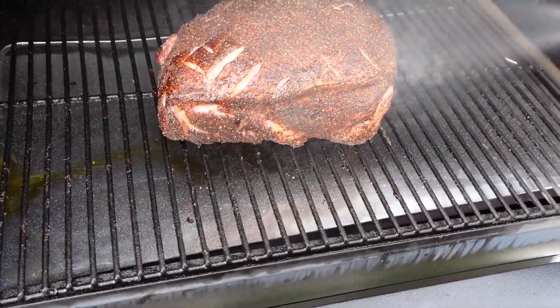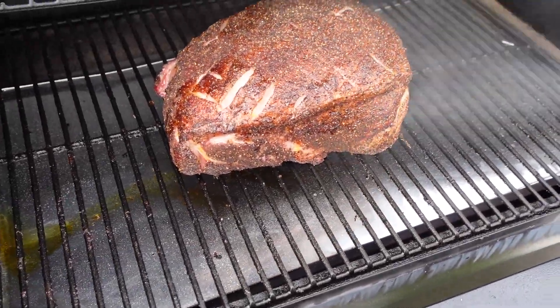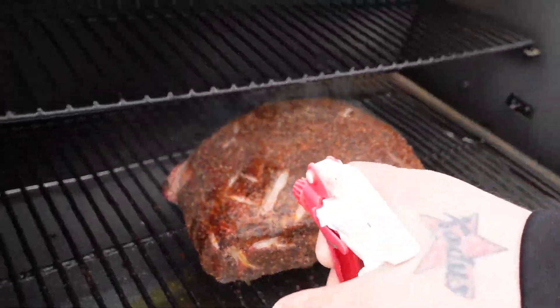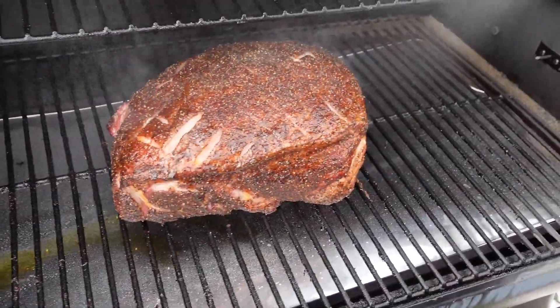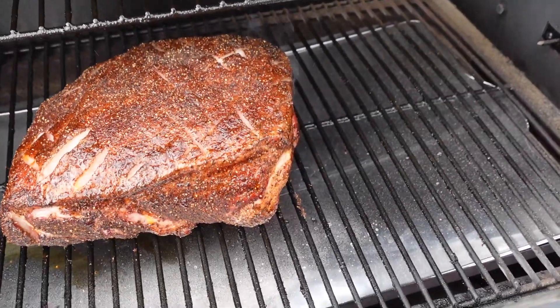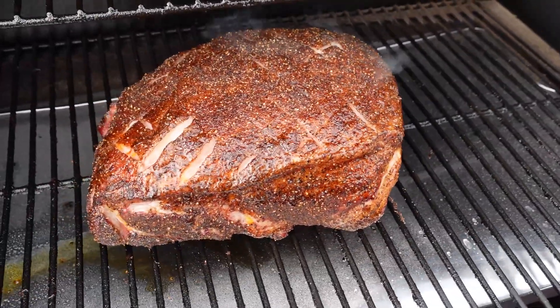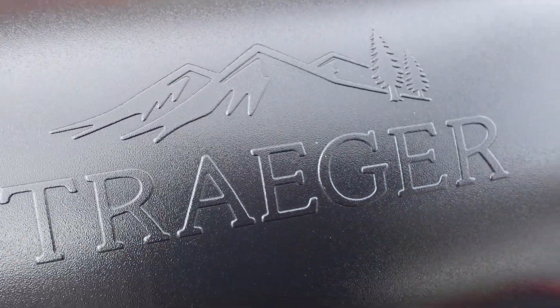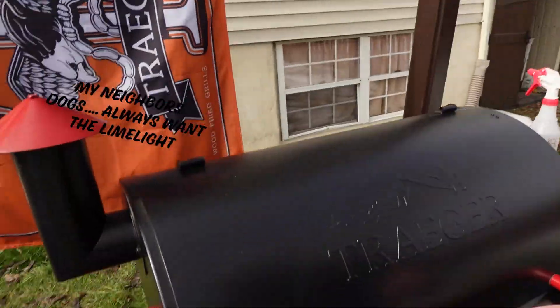We're about an hour and a half in and it's starting to split. Let's hit it with a spritz — we're only rocking water. We're about three and a half hours in now; let's take a look and give it a spritz.